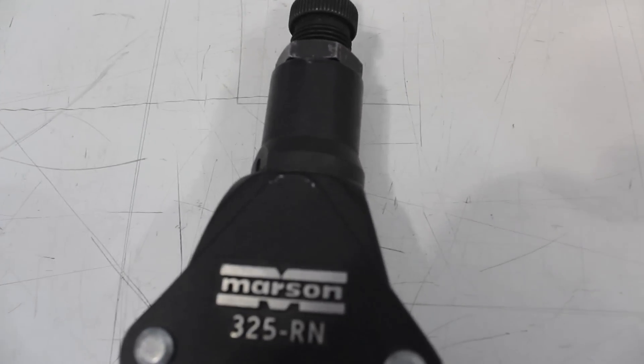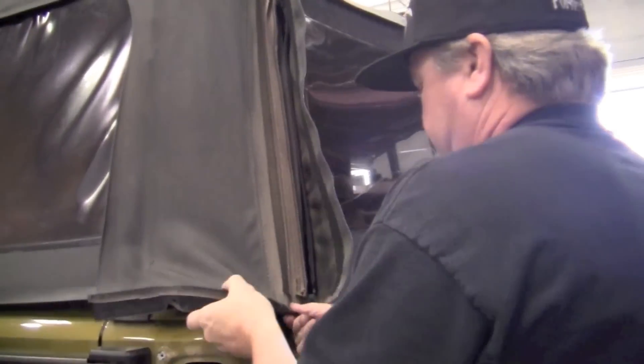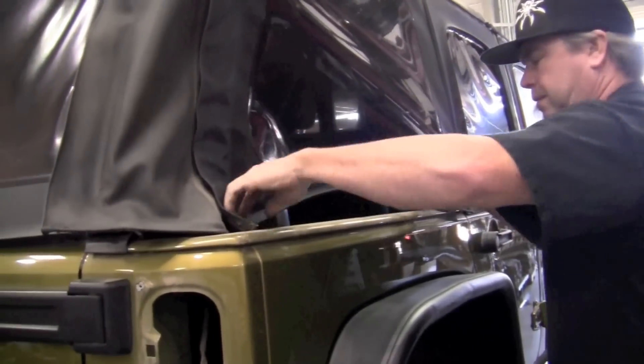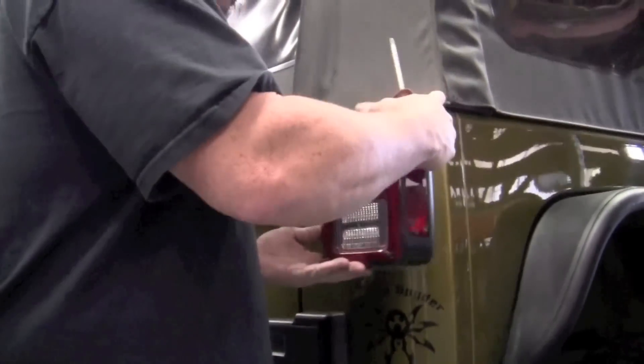While a Nutsert installation tool is provided, we have found from first-hand experience that this tool is incredibly useful. If you have a hard or soft top on your Jeep, this would be a good time to remove it. Using your Phillips head screwdriver, remove both taillights.